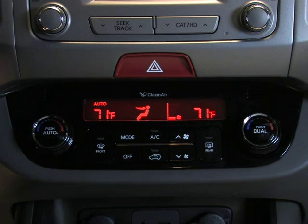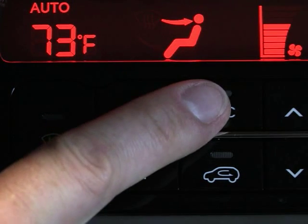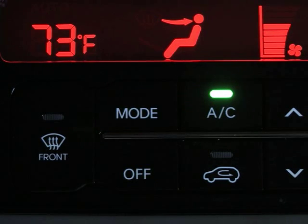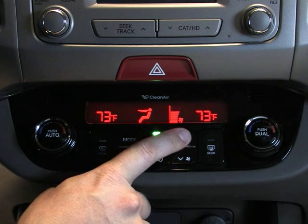In this case, Auto. To turn the air conditioning on manually, press this button. It will light up to indicate that the AC is operating, and you'll notice the Auto indicator light in the display will not come on. You can then set the temperature, air intake, and fan speed manually.